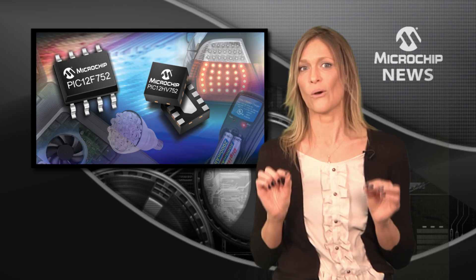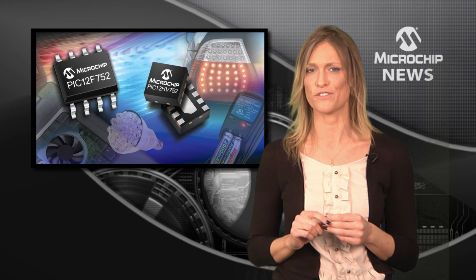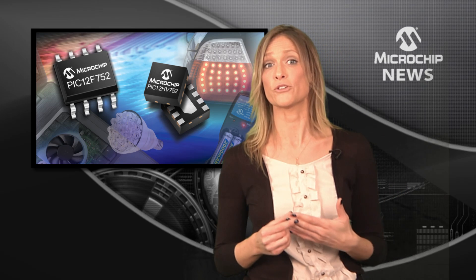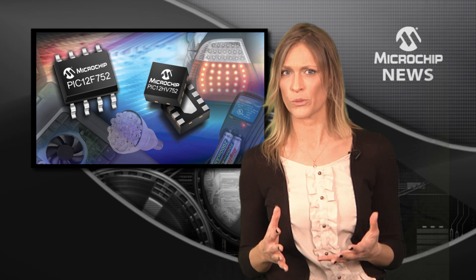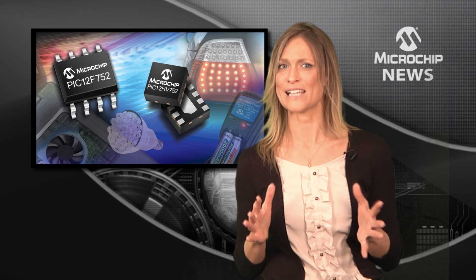Lift the lid on the PIC12F752 and you'll find a complementary output generator that gives you non-overlapping complementary waveforms, as well as dead band control.